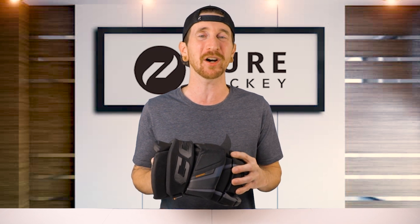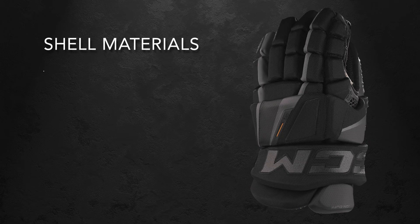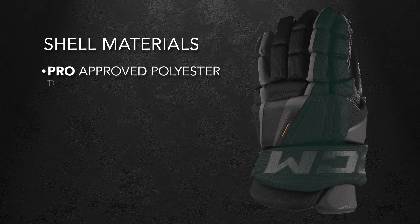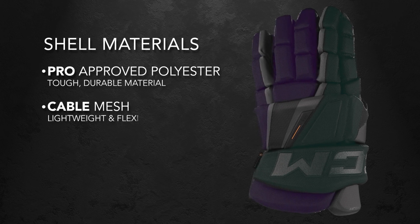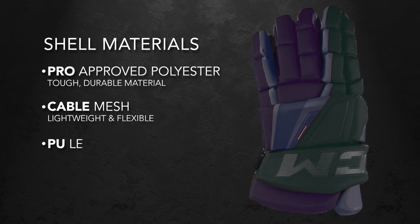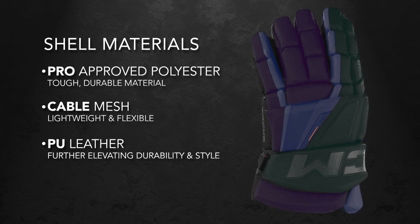Now for the XF Pro, this is CCM's top of the line glove within the Tacks family, and it has features for the elite level player. We're gonna get started by talking about the materials used on the shell. We have pro approved polyester, cable mesh, and PU leathers. The polyester is super tough and durable, giving you longevity, while the cable mesh keeps the glove lightweight and flexible. The PU leather further elevates durability and adds some nice style points.